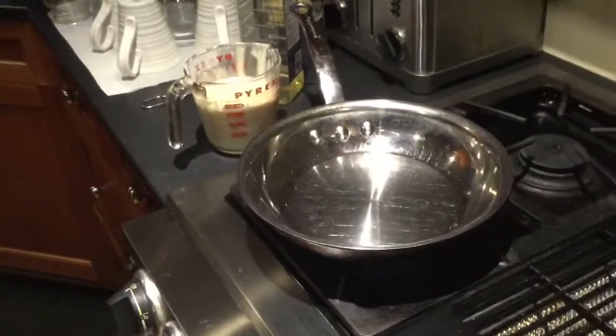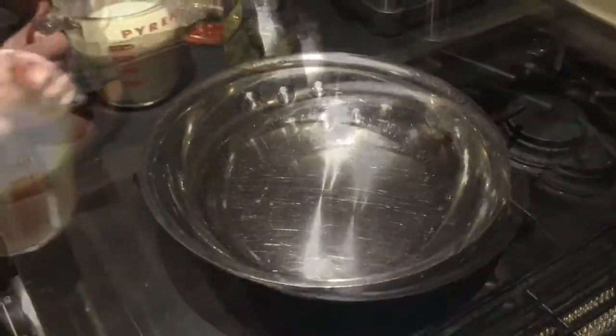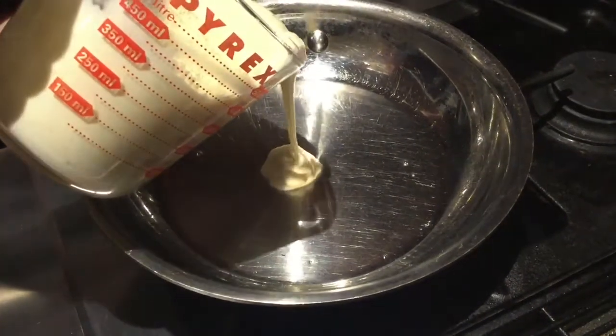The homemade maple syrup? Oh, we're gonna use that. Definitely. We don't have any. Okay. The pouring of the pancakes. One, two, three. Nice.